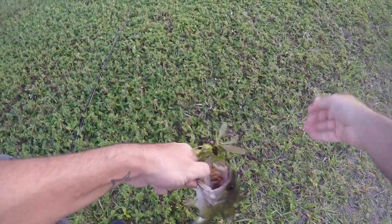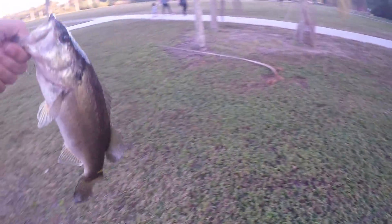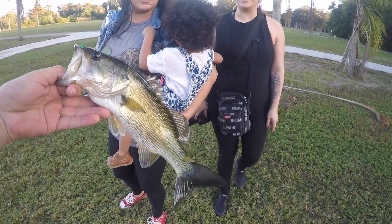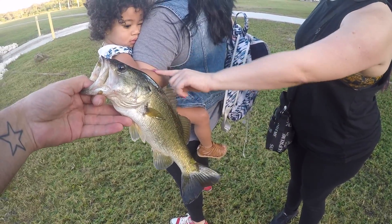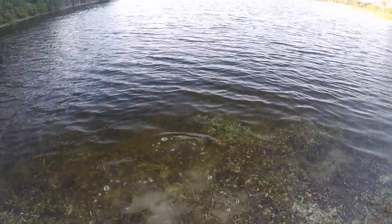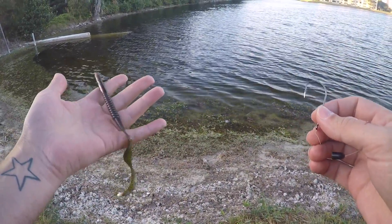Got one! I was starting to get worried there for a second. You want to see the fish? Look at the fish — oh, she's like scared. We're going to say bye-bye to the fish. You just got that little one on the Gambler 10-inch ribbon tail — it's like Old Faithful. Oh, tiny. He hit it like a freight train though — he really wanted that too. He got the front trebles.